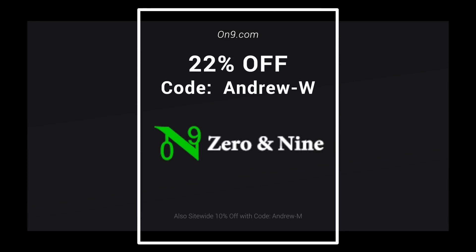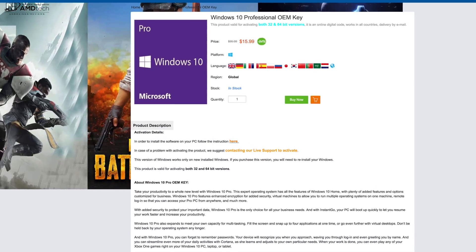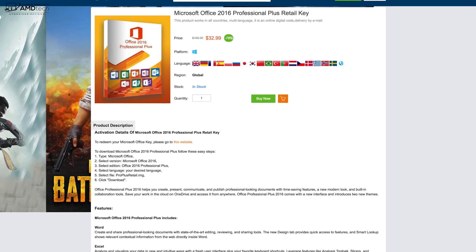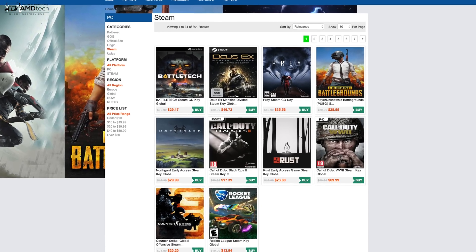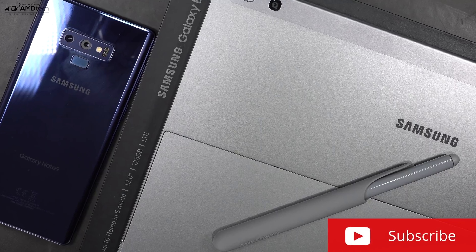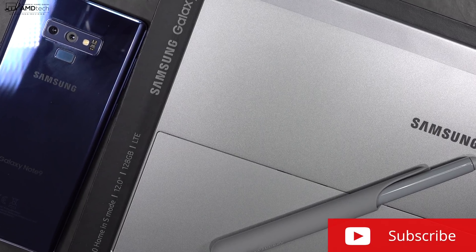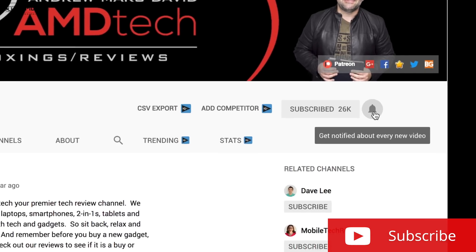Today's video is brought to you by Zero and Nine, your one-stop shop for Windows 10 Professional OEM keys, Microsoft Office keys, Steam CD keys, and so much more. All the links are below for more information and special discount codes for my viewers. If you want to see more videos like this, hit that subscribe button and the notification icon so you'll be alerted every time I post a new video.